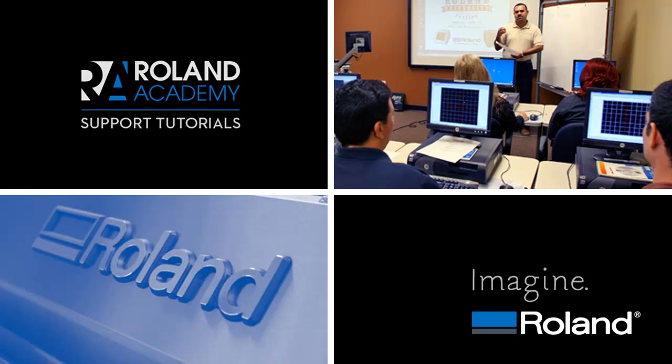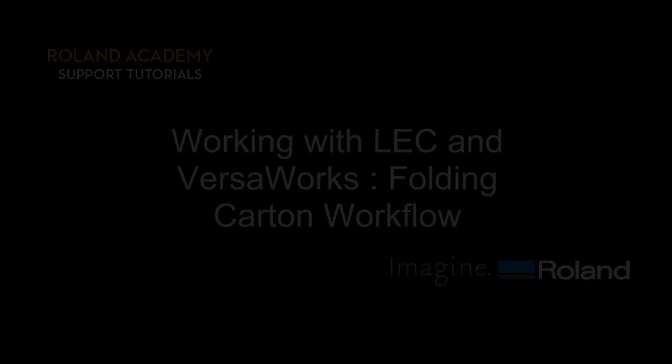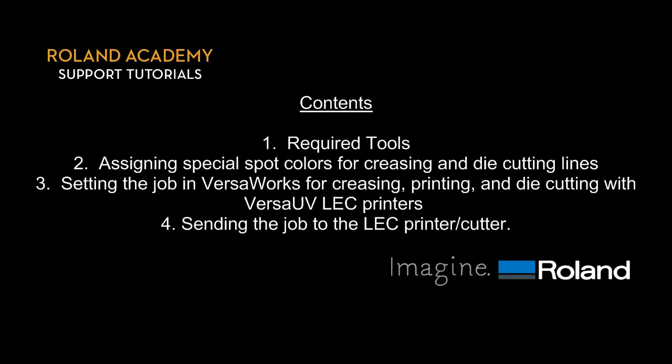Welcome to Roland Academy Support Tutorials Series. Today's lesson will be on Working with LEC and VersaWorks Folding Carton Workflow. We've broken down today's lesson into four parts: required tools, assigning special spot color for creasing and die cutting lines, setting the job in VersaWorks for creasing, printing and die cutting with VersaUV LEC printers, and sending the job to the LEC printer/cutter.